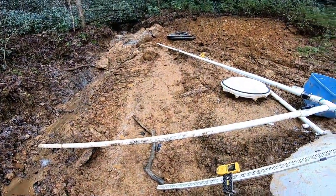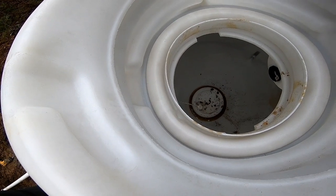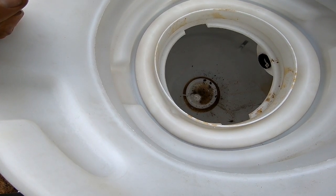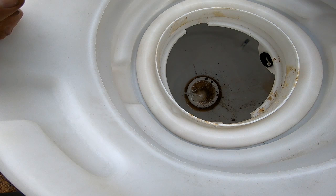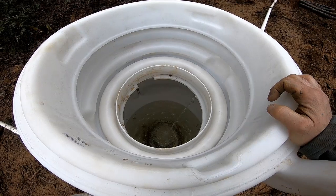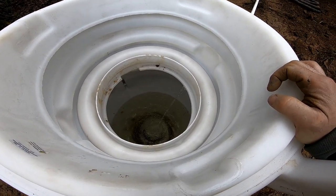We've got it overflowing there right now. We introduced water to this thing at 10:05. When it starts to overflow I'm going to say that's about 500 gallons, so we'll check the clock then and see what it looks like.